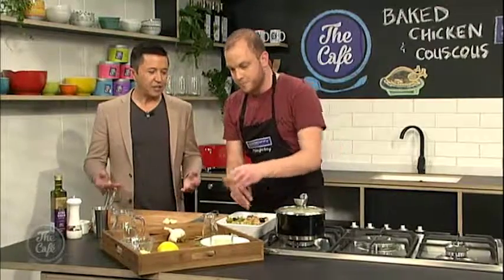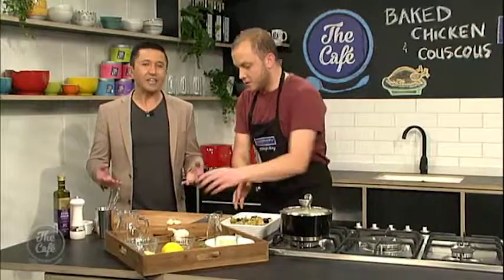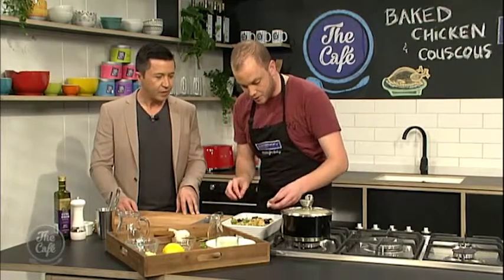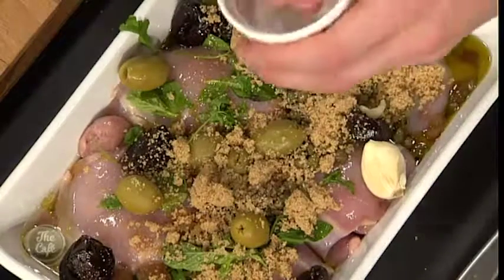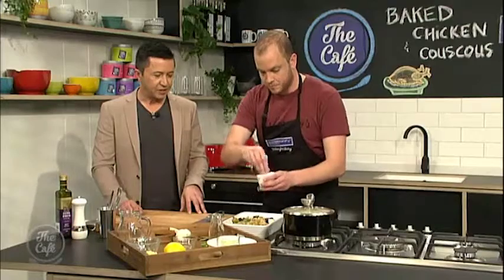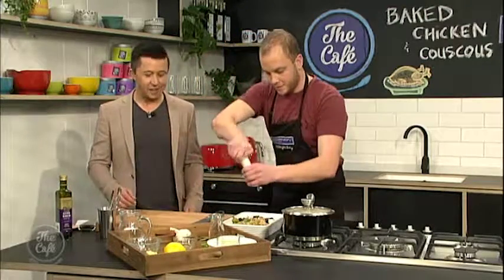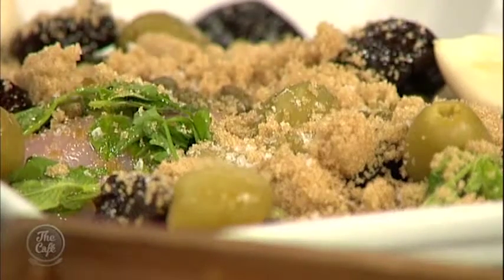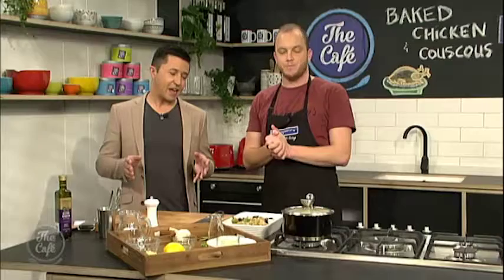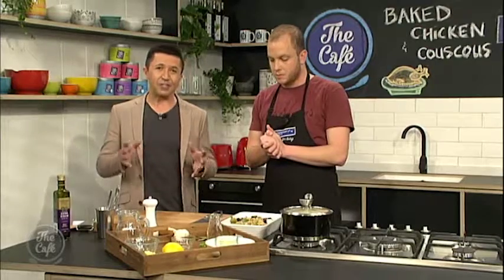Come back in an hour, and honestly, it's that easy. We should probably season it — always season. So we're going to put that in the oven, and we're going to come back and we'll see the finished results soon.